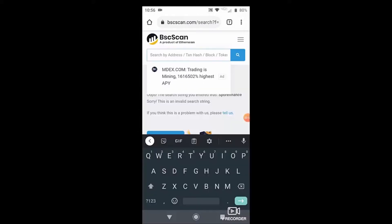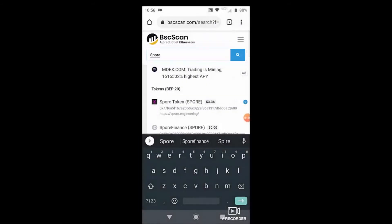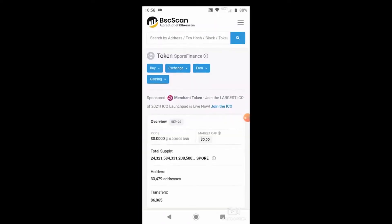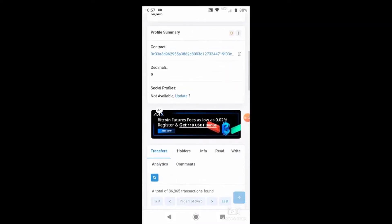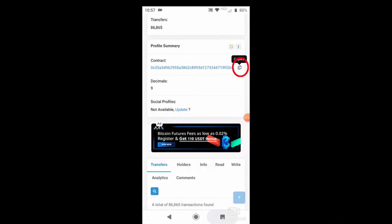So let's get started. We type Spore Financial right up here into the search bar, and as soon as we pretty much begin typing it, it's going to pull up that list down below of tokens — the BEP-20 tokens. Scroll down there — boom — there's Spore Finance. That's the token we were looking for. So we're going to click on that one and that'll pull up this page, which has got all the overview of information regarding the token. And the thing that we're looking for is the contract address. We need the token's contract address to be able to purchase this token. So right there we click the copy icon and you're going to get that copied contract address.